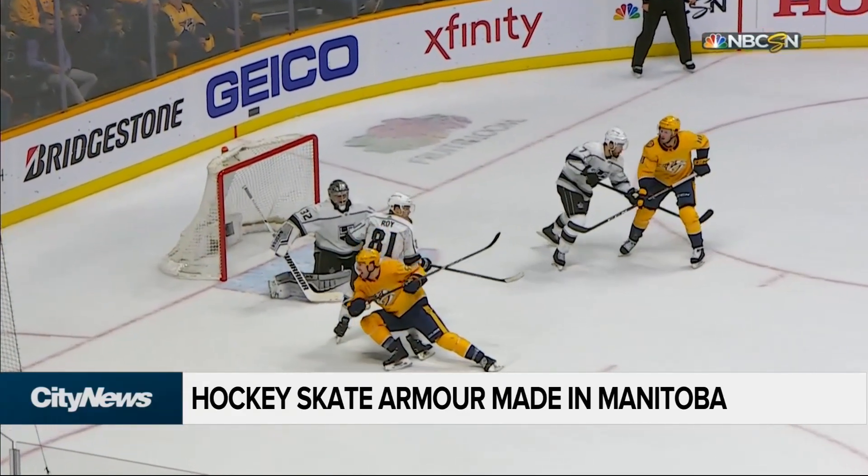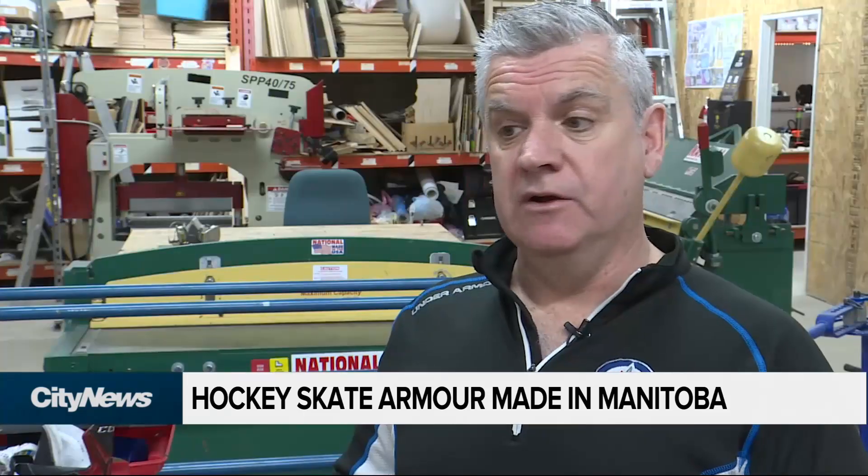There was some data that came out from the NHL — $215 million in lost revenue of players being on the shelf. That's head, shoulders, elbows, and everything else. But a third of that, $70 million of that, was foot-related.